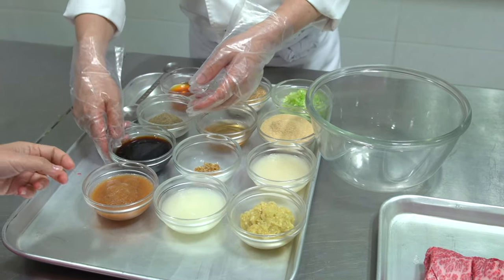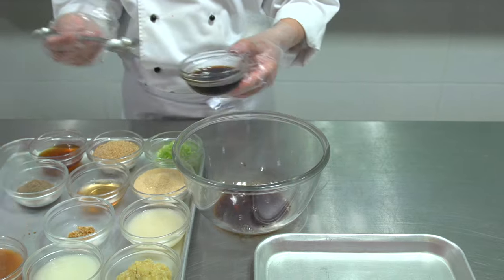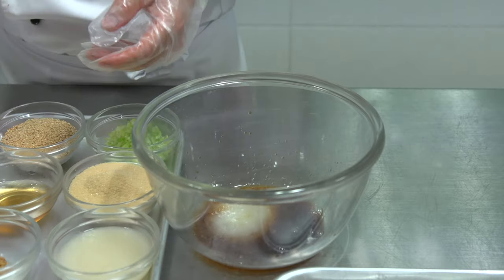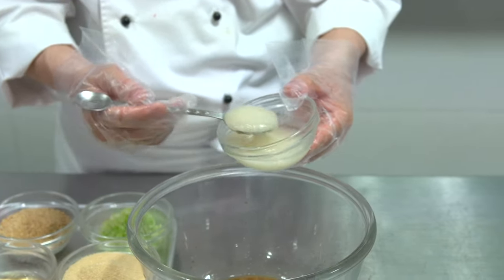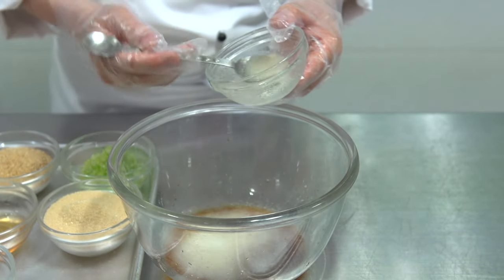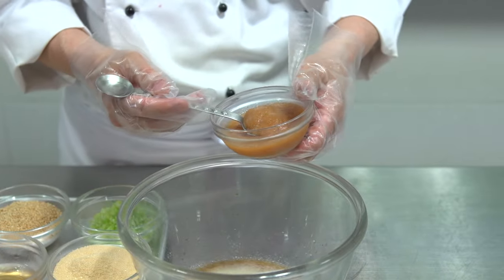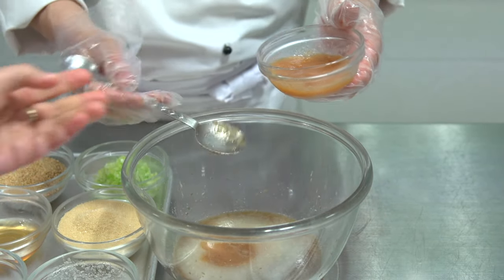This is soy sauce — about five tablespoons of soy sauce. Then onion puree, two tablespoons of onion puree. Next is Asian pear, which helps to tenderize the beef in a short time — it has an enzyme. Then apple, two tablespoons of apple.